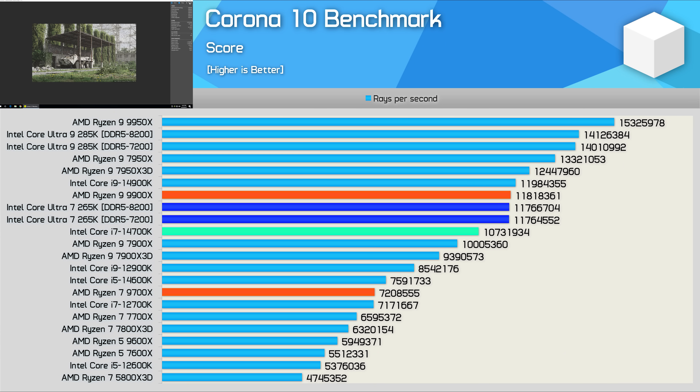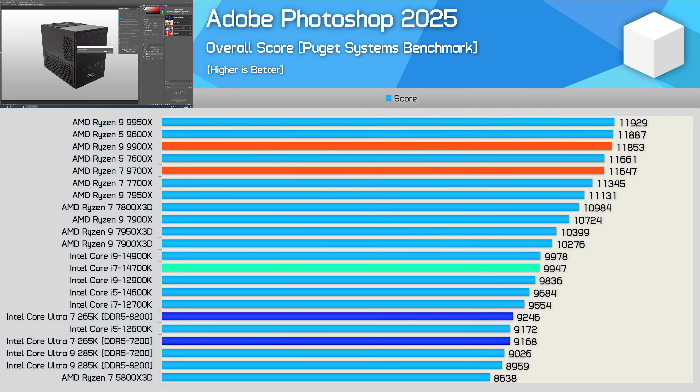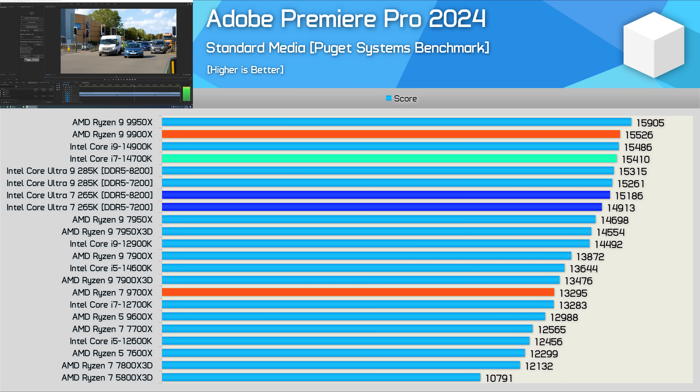In the Krona 10 benchmark, the 265K delivers 14900K and 9900X-level performance, making it 10% faster than the 14700K. The Photoshop 2025 results are underwhelming — the 265K only matches the Core i5-12600K, which is very bad, though we're still investigating this and hope to update the data soon. Premiere Pro performance is better but still underwhelming, with the 265K coming in slower than both the 14700K and the 9900X.